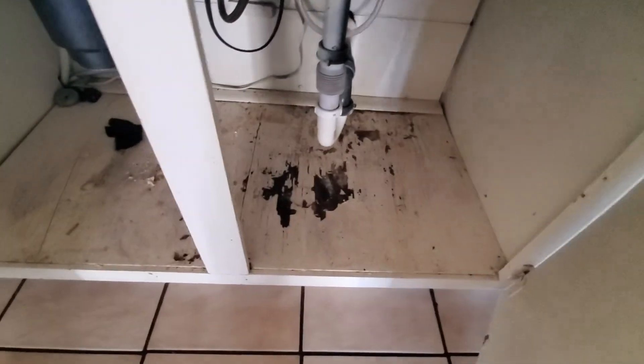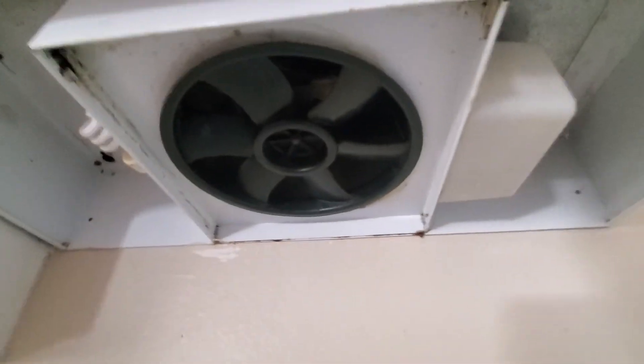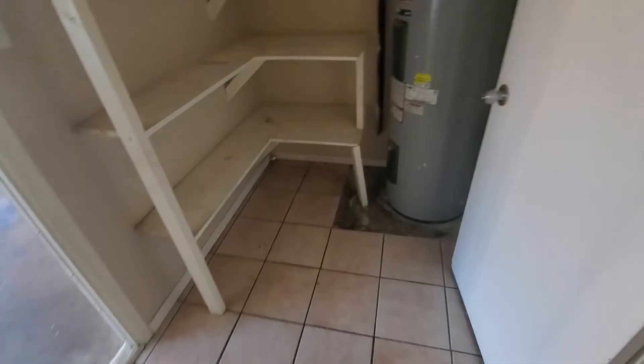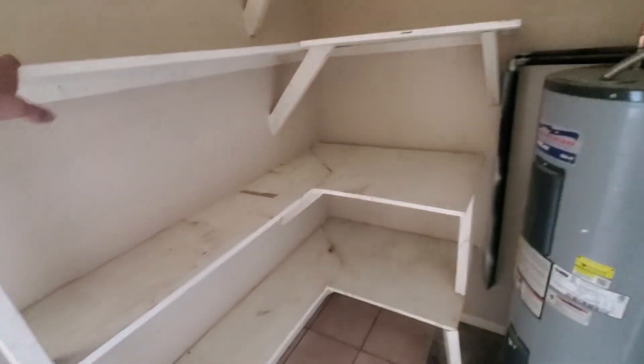That's pretty common for an older home — check the plumbing, replace that board. We'll do a full interior cleaning afterwards too. Actually that's not bad at all, one of the cleaner ones for an older home. Laundry area, there's the water heater — slap some fresh paint on these.